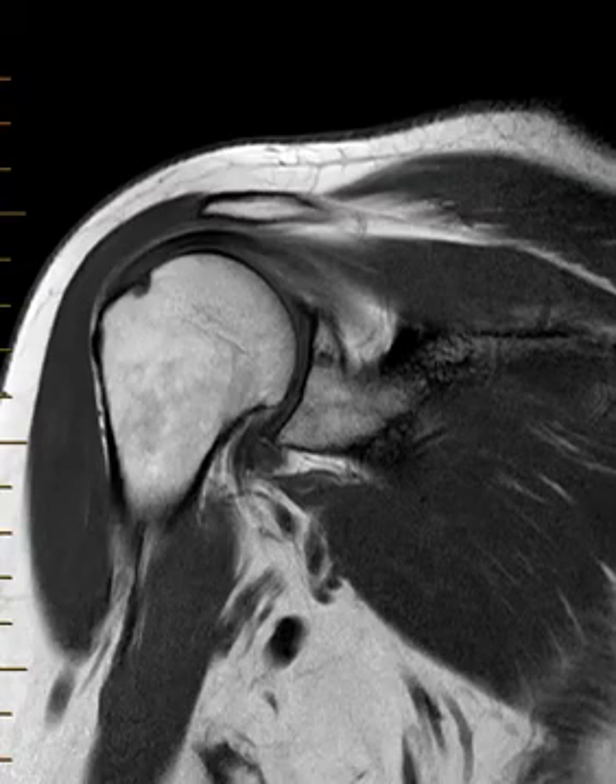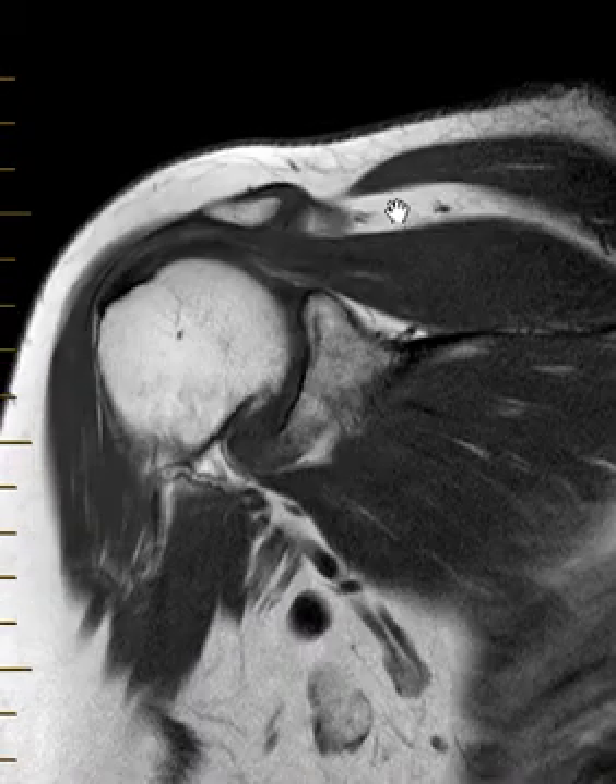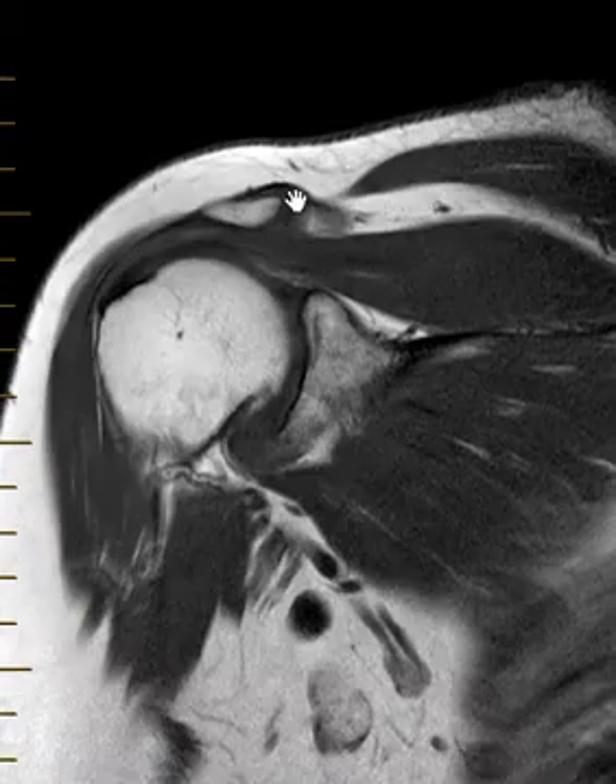Hello, this is Dr. Gay from FirstSec MRI. This is a 71-year-old female with a history of a prior injury. She's got shoulder pain and her MRI looks pretty good at first glance.